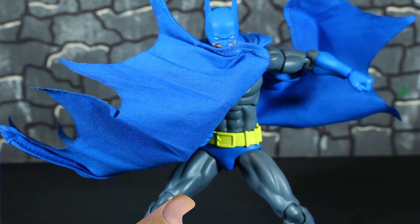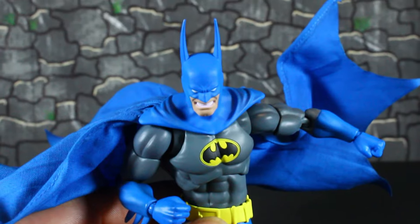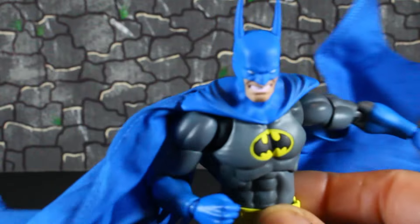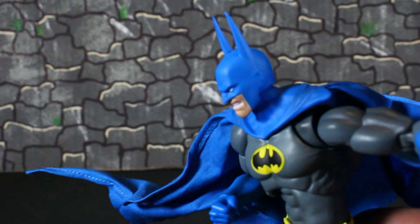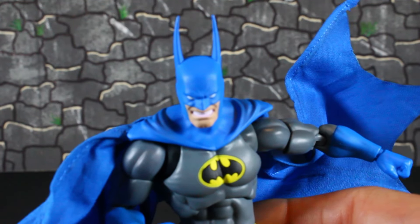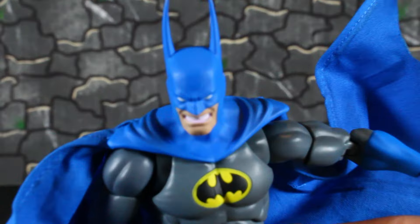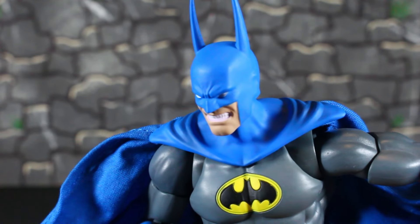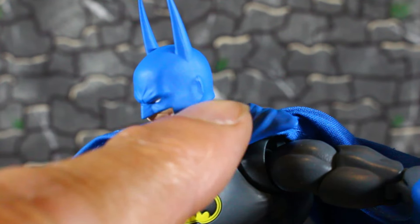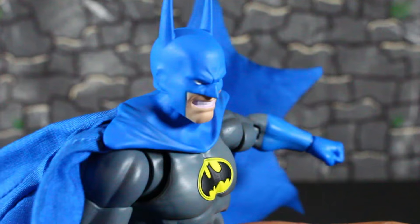Before we go to articulation, I just want to show you this head scope up close. Yeah, I like this head scope, man. I like them long ears — I'm so used to seeing Batman with short ears and medium ears. I like the long ears. You can see the ears protruding out of his mask. Yeah, that looks so good.